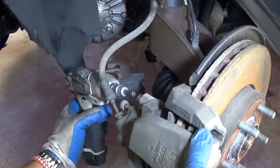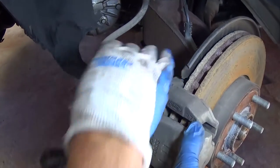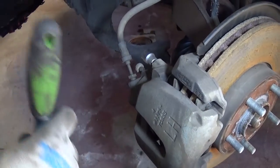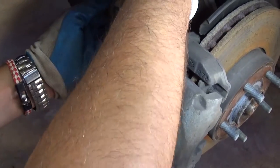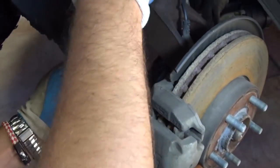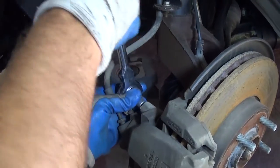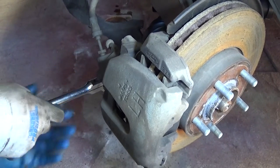We got one bolt in and now the second one. We're going to tighten them by hand. You can find the torque specs online or call the dealer — they should be able to give you that. We usually do them by hand, and the one on the bottom as well.